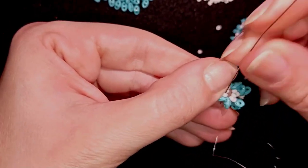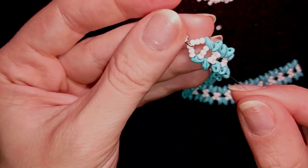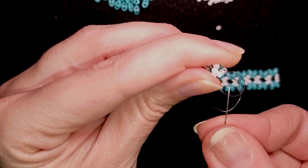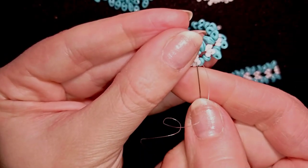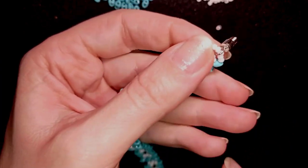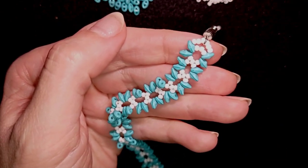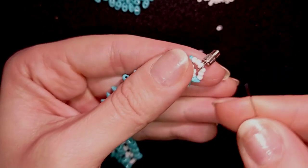My thread is almost over, so here is the time to cut it and add a new thread. If you want you could take more thread and make the bracelet with one thread, but it's not comfortable for me. I'm making a knot by making a loop between two beads and going twice through the loop, then pulling — you could repeat this knot several times. When you're ready, go through the following seed bead and then cut your thread. Now I'm going to take about half an arm span of thread on my needle.